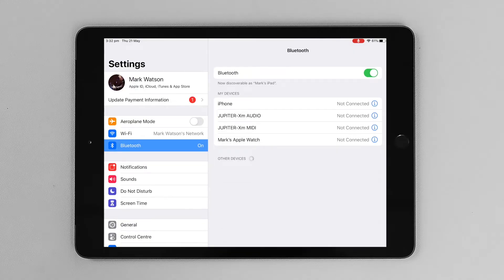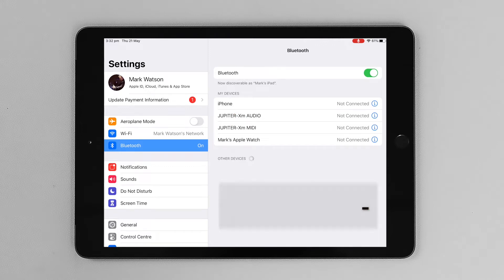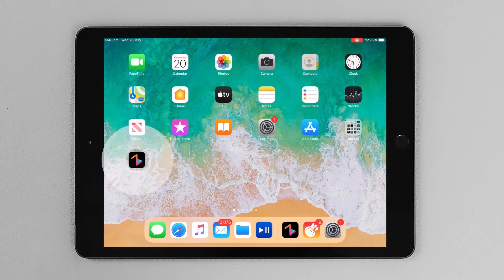Here in the menu, I have a selection of MIDI and audio, so if I want to, I can send the audio to the Jupiter XM as well.